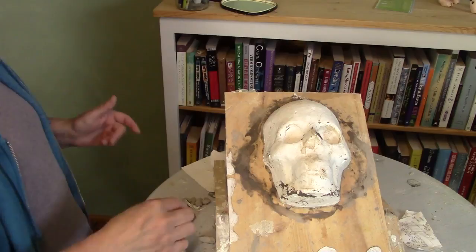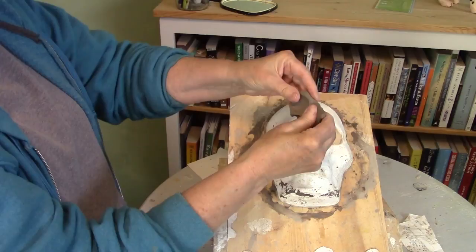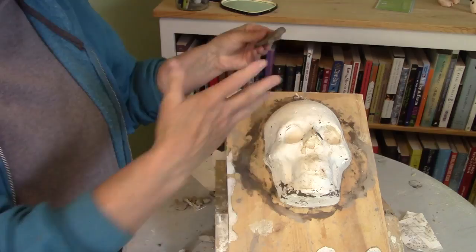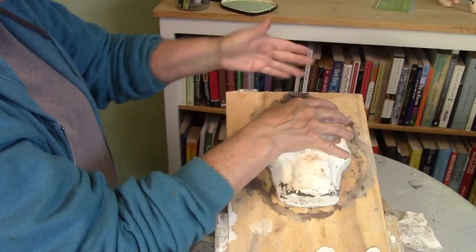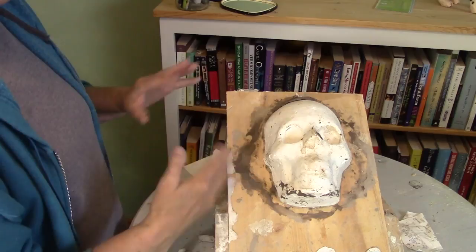I'm going to be using WED clay again — this is what I used for the goblin that I made. A lot of people asked me if this was an air-dry clay and whether it would be a permanent thing or if they'd be able to put it outside. I apologize for not having made it quite clear: this is a modeling clay. You don't use it for permanent sculptures. You just use it for making the original shapes, and then usually a person would make a mold of it and cast into the mold. It replaces really expensive oil-based clay and it's much less expensive and goes on an awful lot faster.